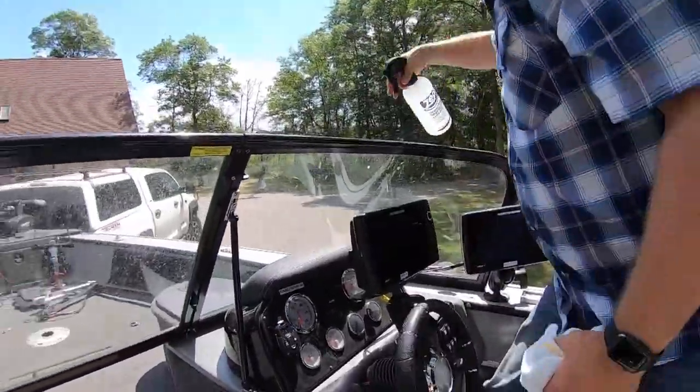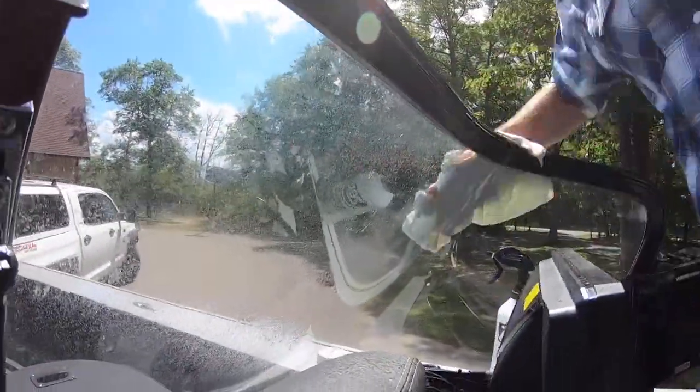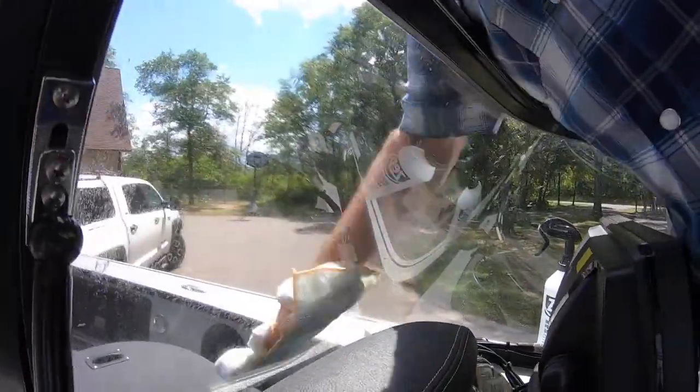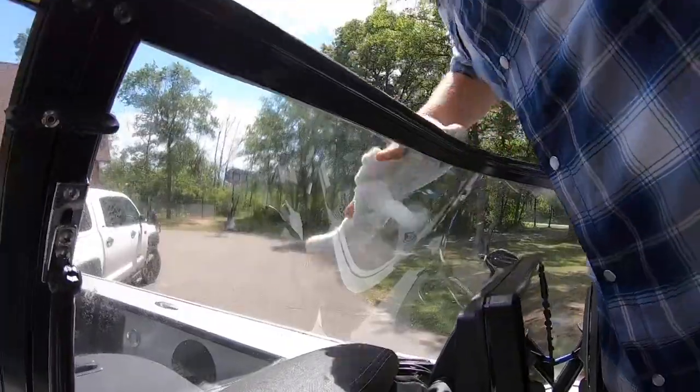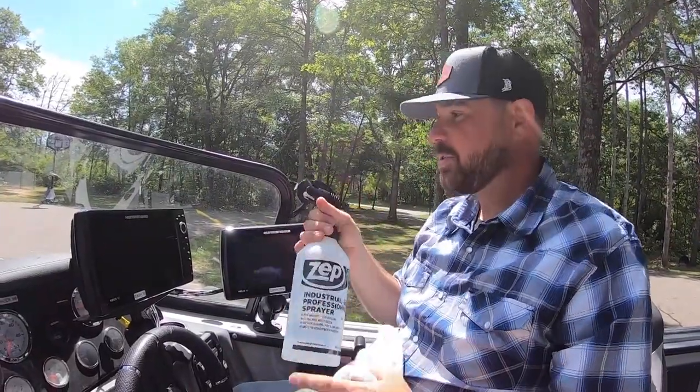Check out the windshield here — just give it a couple squirts. Here's the deal: you can buy a gallon of vinegar and a gallon of distilled water for a combined cost of like four dollars. You're gonna spend more money on a quality squirt bottle.